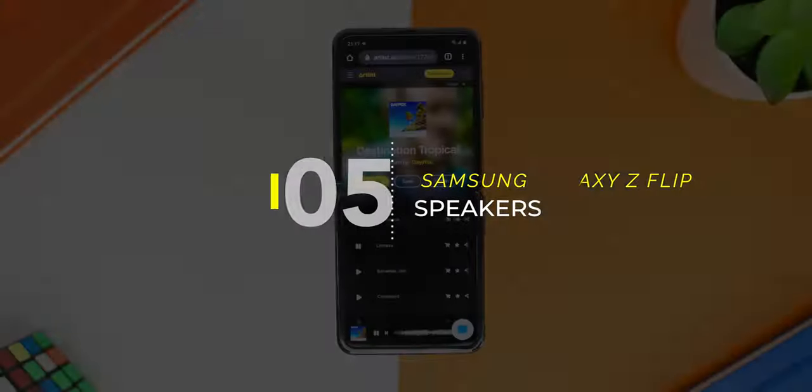As for the phone's speakers, I found the volume to be quite decently loud and clear. Here is a quick sound test.